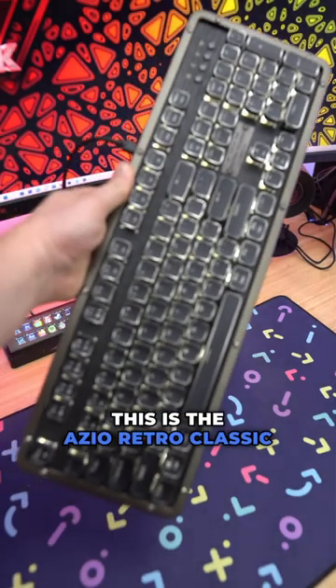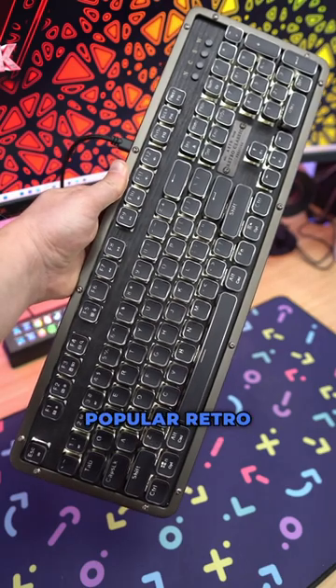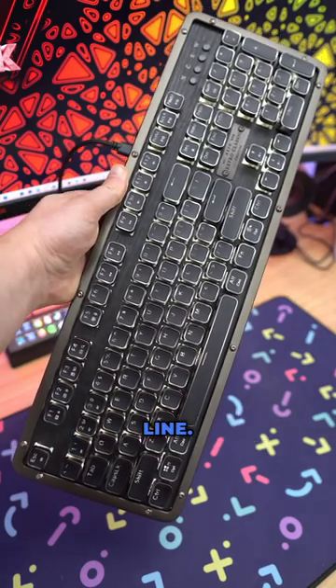This is the ASIO Retro Classic Prestige, which is the latest iteration of ASIO's very popular Retro Classic keyboard line.